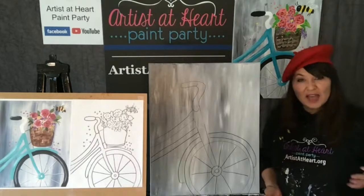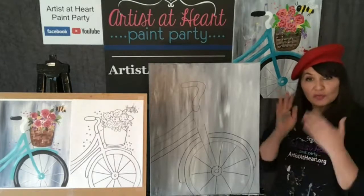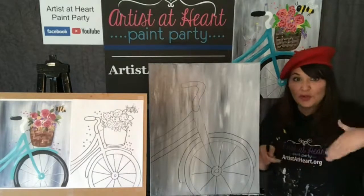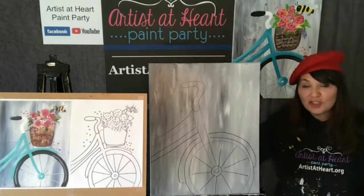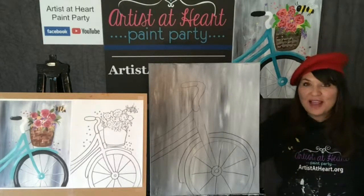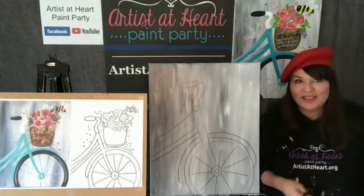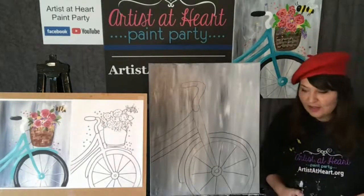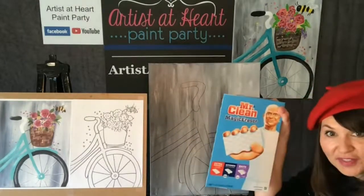I never usually start with a painting, but I did today because I wanted the background to get dry. If yours is still not dry, you could just take a break and watch - you can watch it later, record it, or get your blow dryer out. I've even been at parties out where they have those hand dryers and they just go in the bathroom and blow dry it. Or if you're outside, you can fan it. Just don't drop it on carpeting.